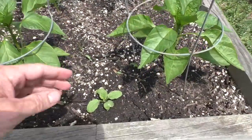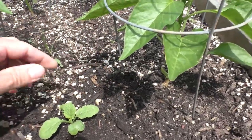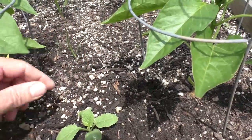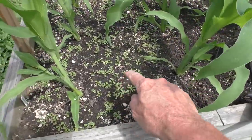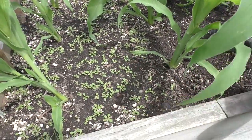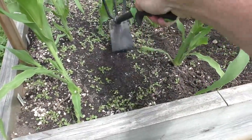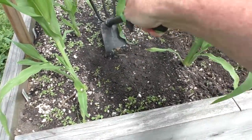I weed the beds about once a week — takes about 20 minutes or so. This bed has a carpet of these weird weeds, so I use this garden tool to scrape the weeds and it kills them all in one shot.